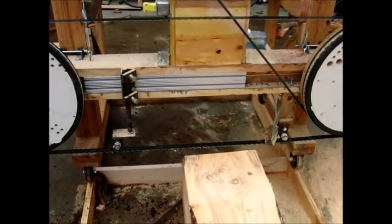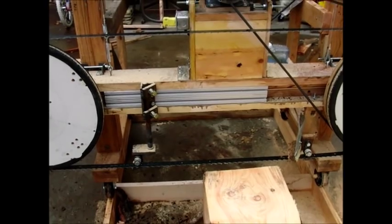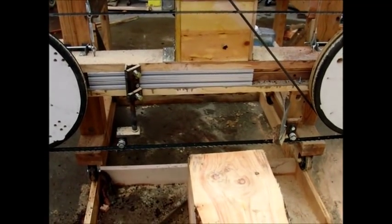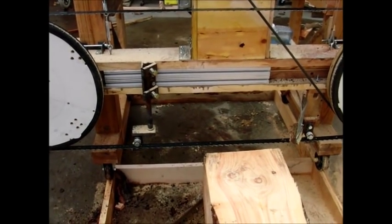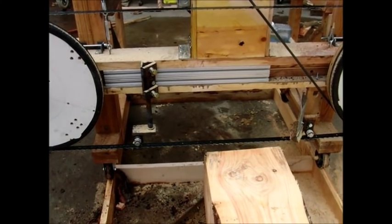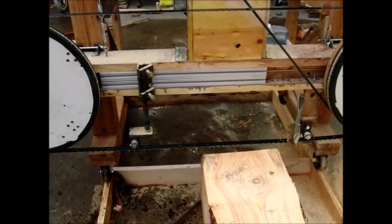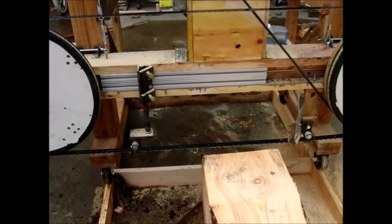I designed this for 30 inches of clearance and about 8 inches of board height, like if I was going to cut a big beam. I'm glad I designed it that big because trees are a little bit ugly — they have things sticking out the sides of them, limbs and such. I can't get as much into this as I thought I might be able to.